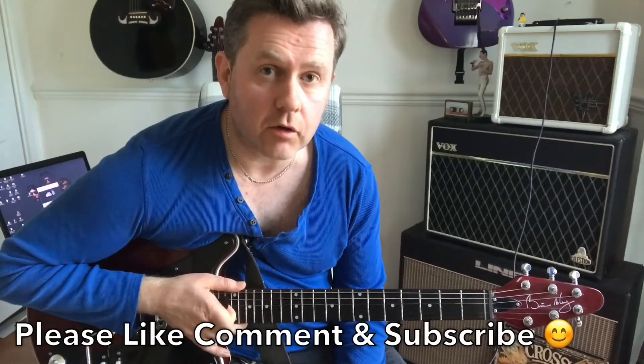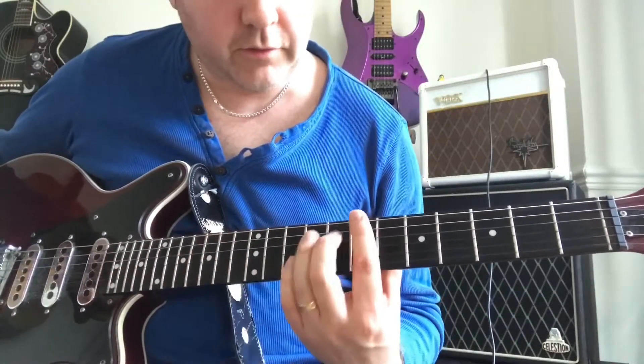Hi, in this video we're going to be taking a look at how to play the Queen song 'Cool Cat' from their album Hot Space. I just completed a video of playing this one along with the record, so check that video out — the link is in the description. To learn how to play this, let's take a close-up of the guitar. We're going to start off with this phrase.